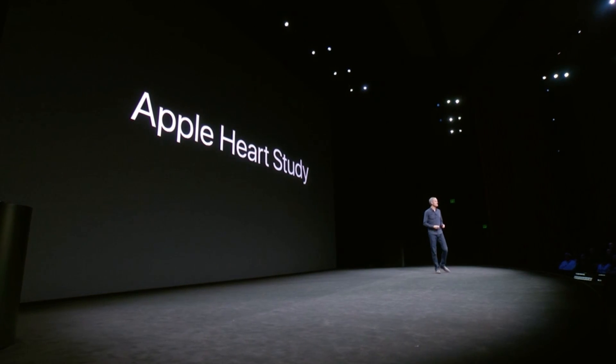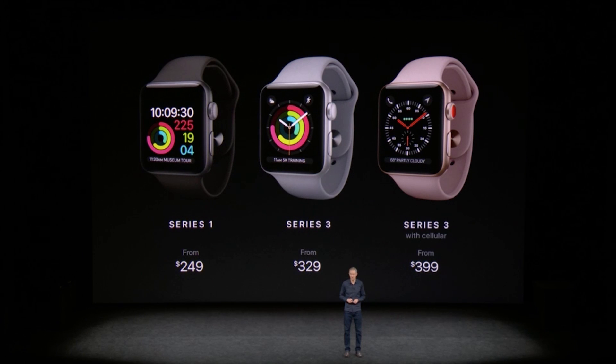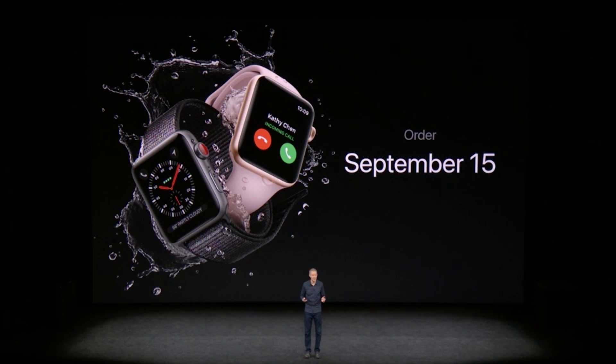Apple is also doing a heart rate study with Stanford coming to the App Store later this year. Pricing for the Series 3 cellular starts at $399 and the version without cellular starts at $329. Pre-orders begin on September 15th and the Watch Series 3 will be available on September 22nd.